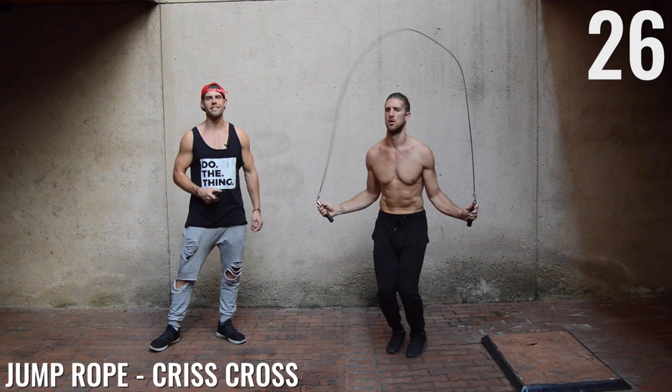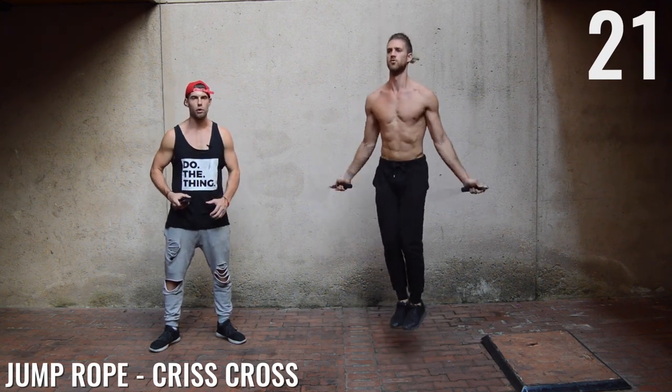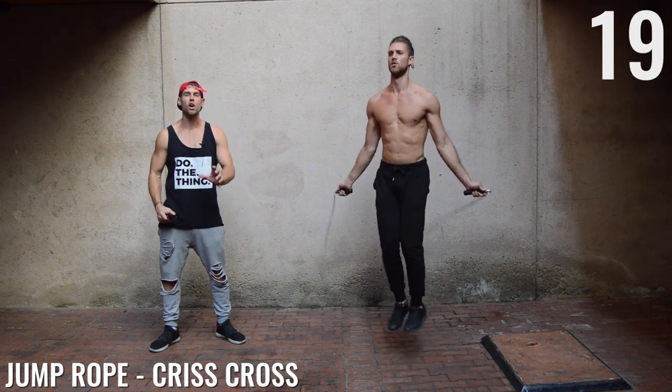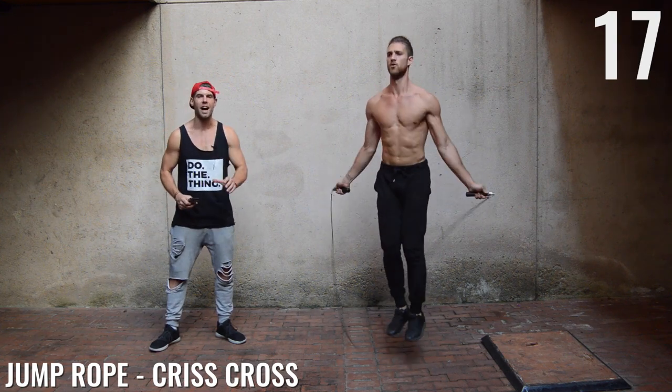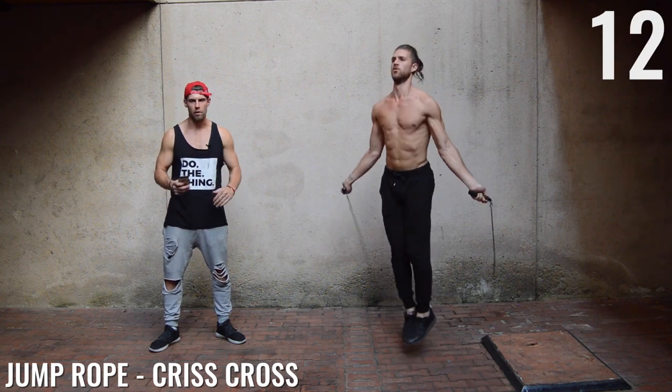Double unders, ladies and gentlemen. Focus more on your rhythm as opposed to jumping super high off the ground and swinging the rope super hard. This is all about consistently timing your feet — see how Brandon's one, two, three, four — same exact rhythm.